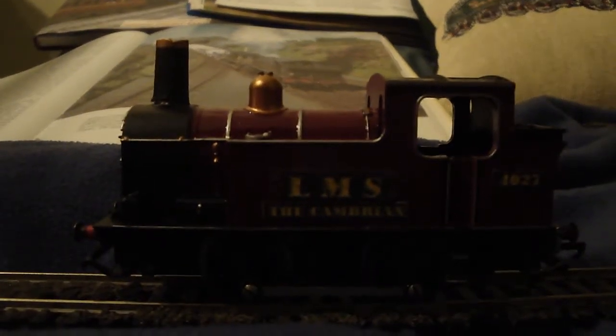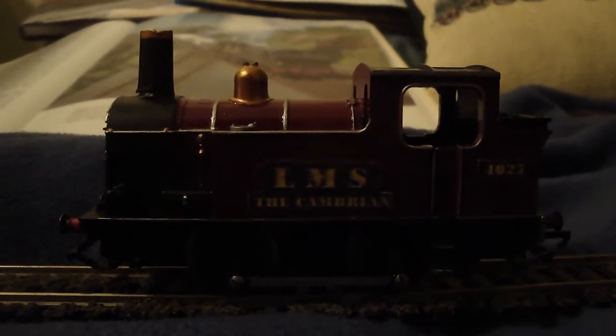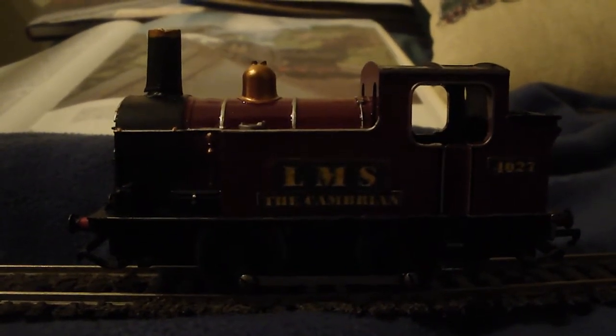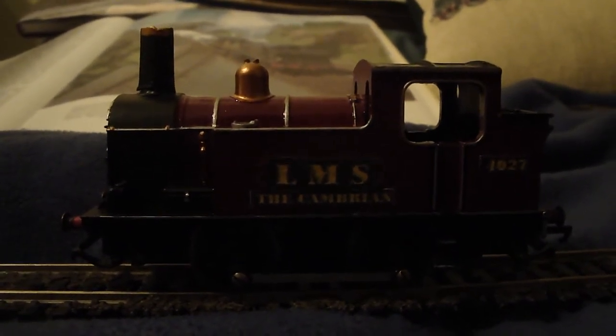Hello everyone, good evening from Barrett-Bundhru. This is a special video to show you some of the work I've just done today on this locomotive, which happens to be 40 years old — a trying locomotive. I'd like to demonstrate something which I think you should all participate in if you get the opportunity with your model trains.